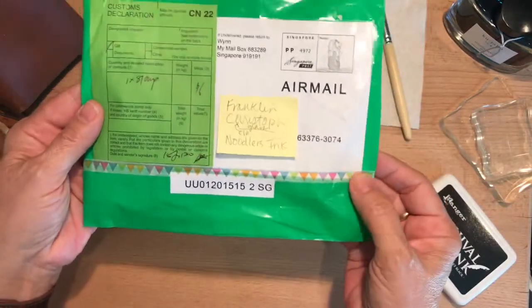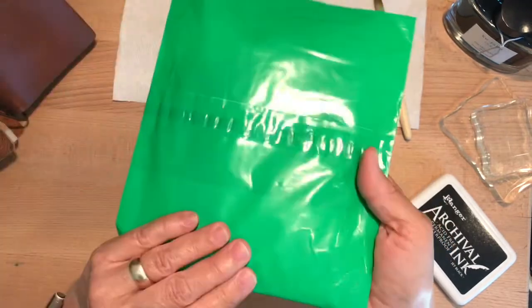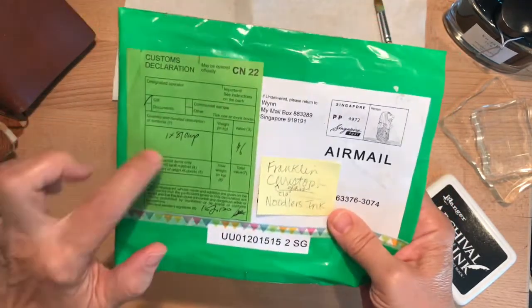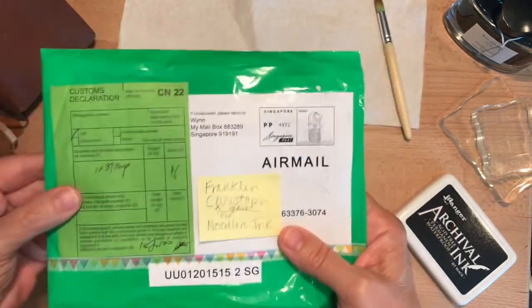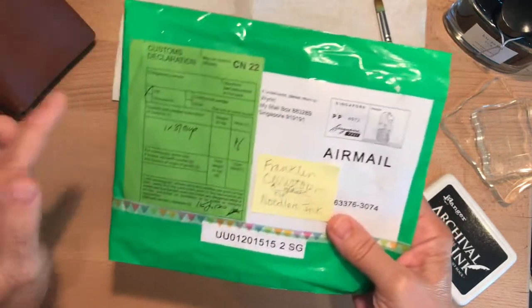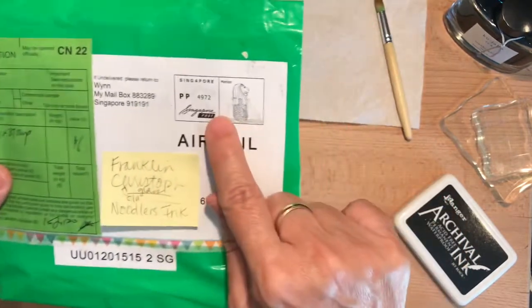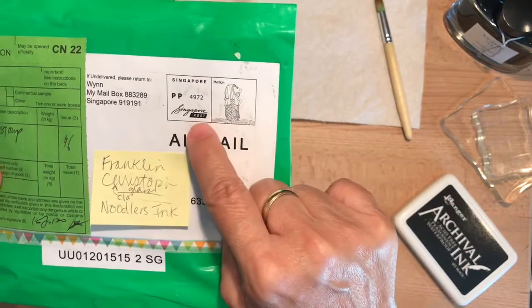It's kind of cute. There's a little bit of washi tape and it's a colorful envelope, so I like that. This green is like a green I really like — I'll probably cut that out and put it in my scrapbook journal somewhere. And then this is really cool — the Singapore stamp here.